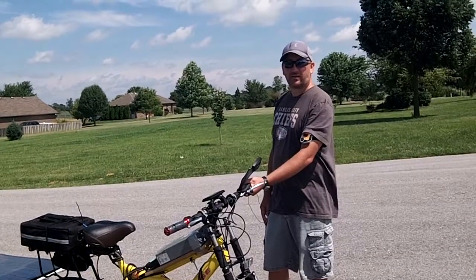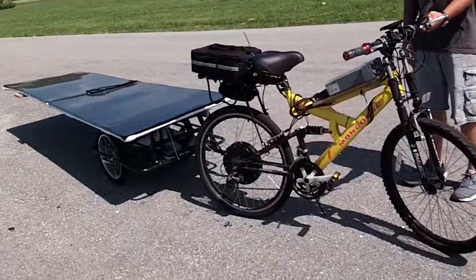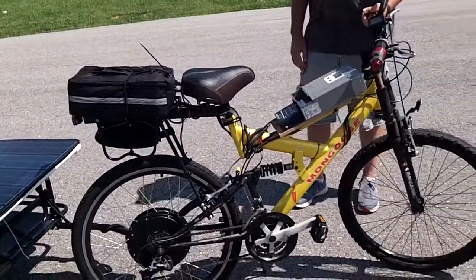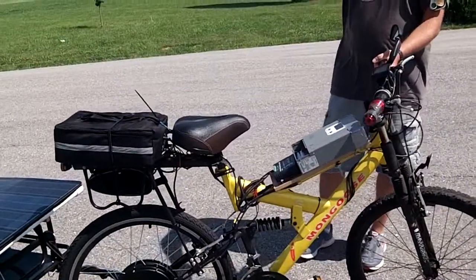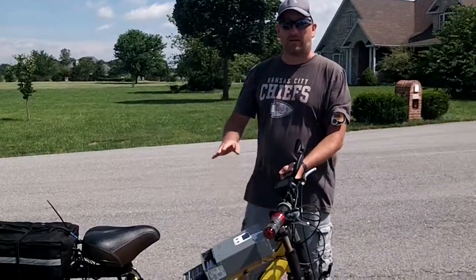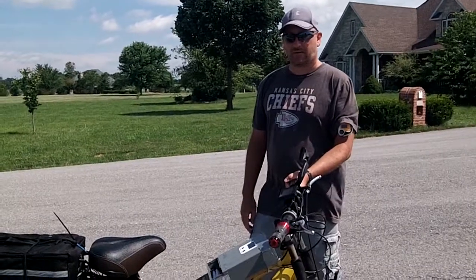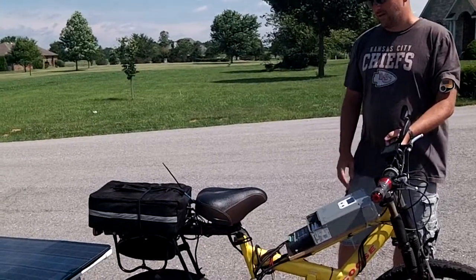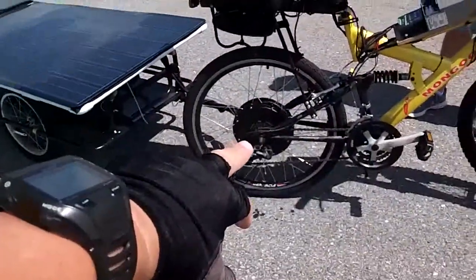Are you going to keep working on improving the motor parts? What I'm going to do on my next bike, if I do one, will be a three-wheel bike where the solar panels will be above my head — looking more like a car — with really lightweight equipment.